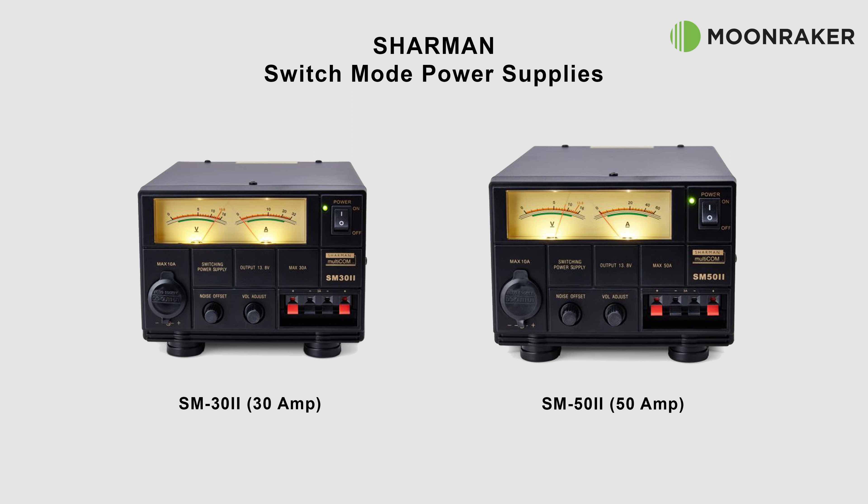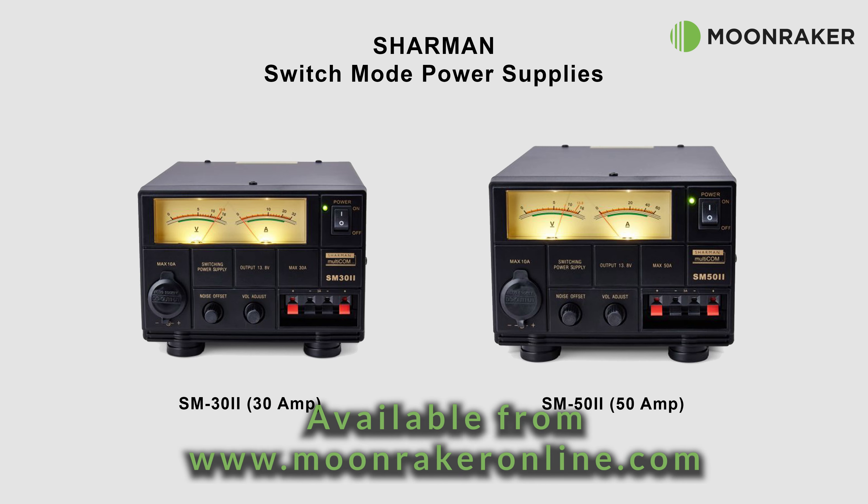If the Shaman SM30 does not meet your current requirements, then the SM50 version 2, which has the same features but can handle up to 50 amps, is also available from Moonraker. For more information or to purchase the Shaman SM30 version 2, please visit www.moonrakeronline.com.